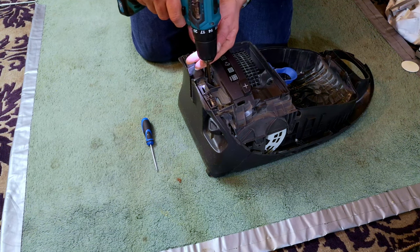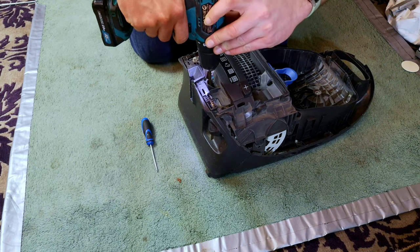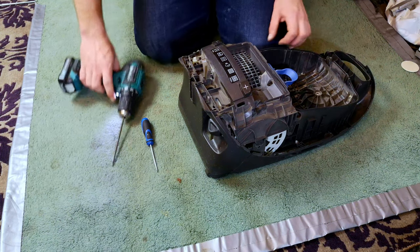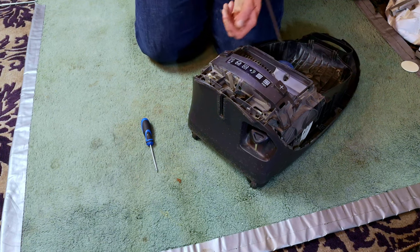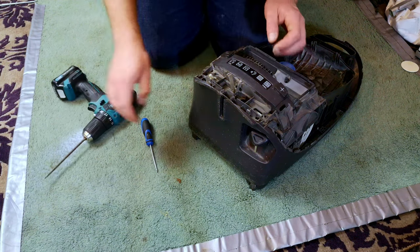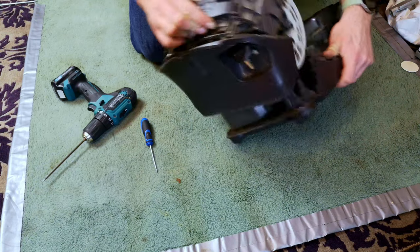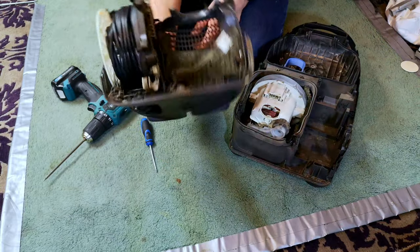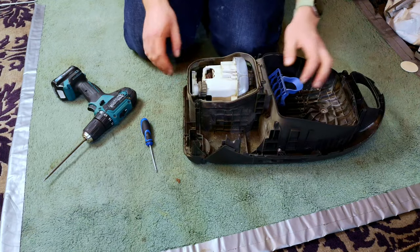The whole thing should just unclip and the top shell comes away like so. Then we have another screw buried down here. My bits are getting very worn from doing so many Mieles. Once we've got this nose, there's a screw here. So in theory this whole thing and the back should lift off, and we can unplug that part - and there is our cord reel and other such top chassis.